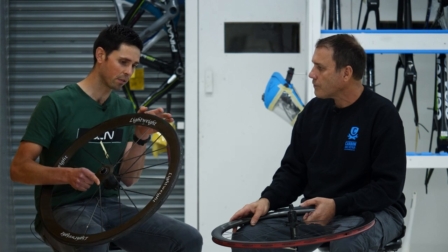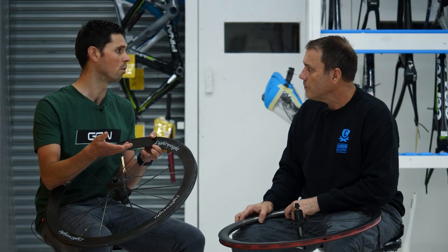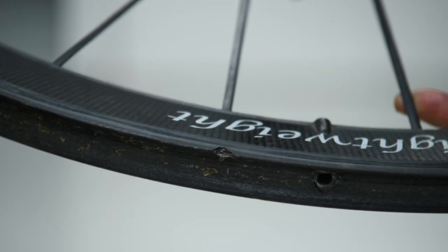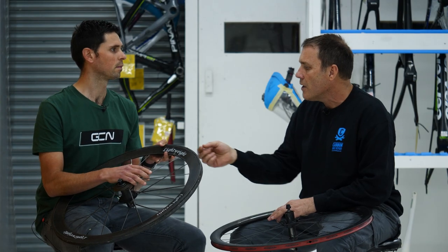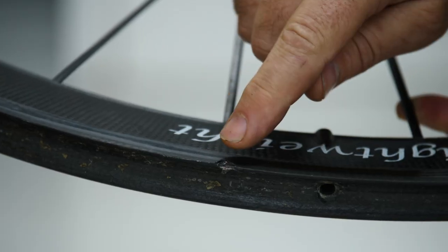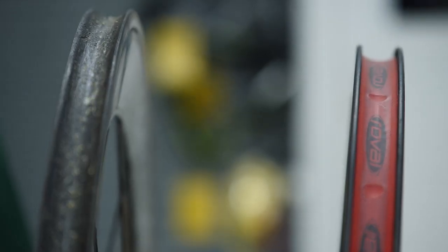Something else obvious on this wheel is damage on the edge lip, presumably from hitting a pothole. This is a tubular rim — could something like this be repaired? Tubulars are a little easier to repair in that sense. The way they're made allows dealing with the edges much more than with a clincher, which requires a beading profile. With a tubular, you just have the contour for the tub to be glued onto, so that's fairly simple to repair. What you can repair on a tubular wheel is potentially a little more than what's available on a clincher wheel.